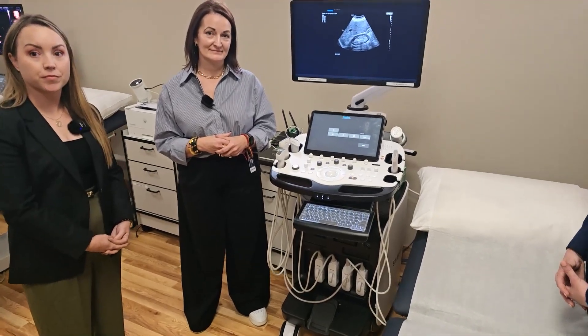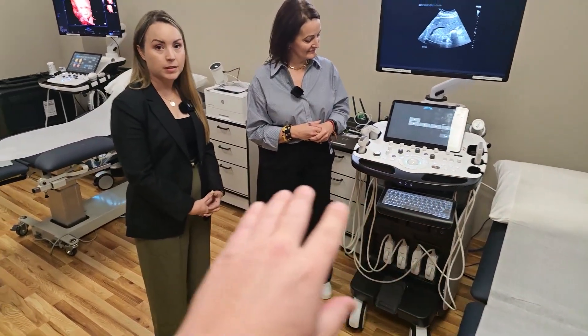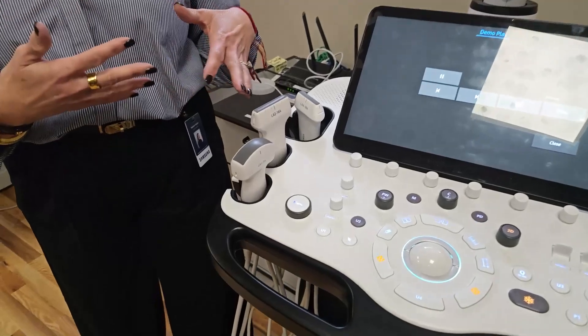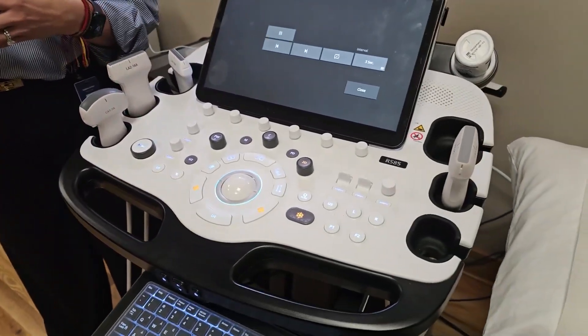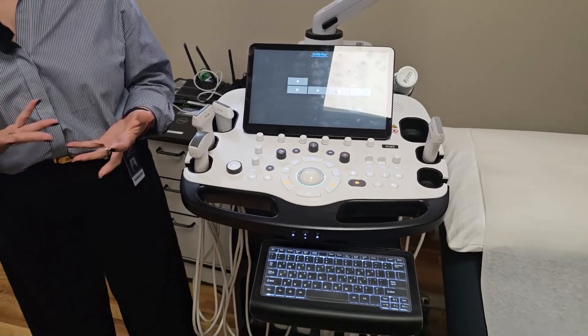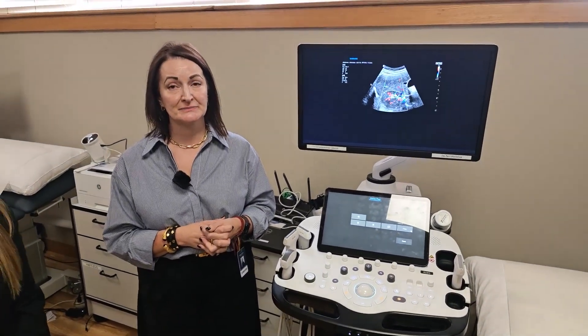There's a wide variety of probes on this system — pretty much every transducer you would need for every application. Your linear transducers, many different curved transducers, end-of-edge, high-frequency smaller linears for small parts, 3D and 4D volume transducers. We pretty much have everything on the system that a sonographer would use.